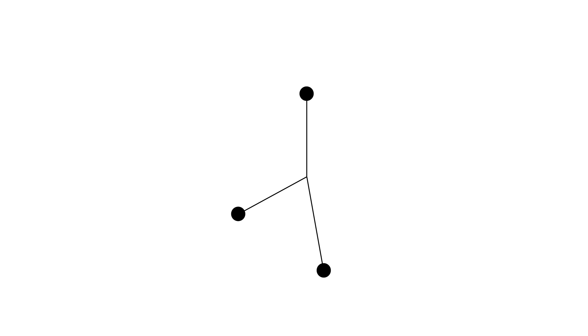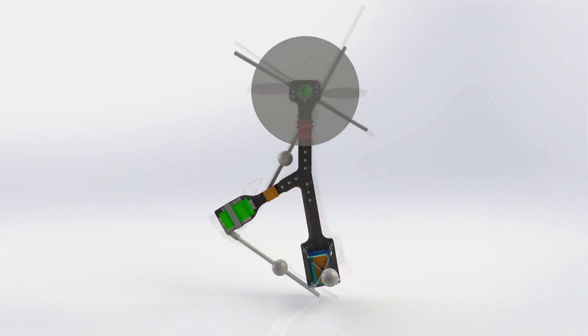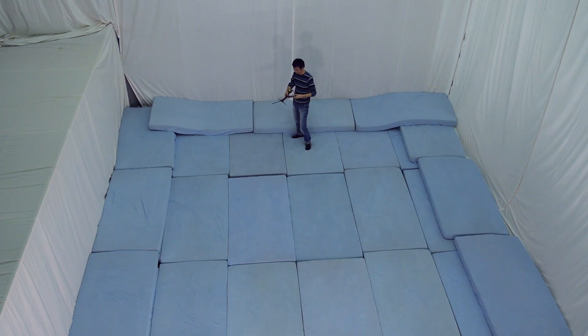The mechanical design is carefully chosen such that the system is robust to manufacturing imperfection, aerodynamic uncertainty, and system noise. The resulting vehicle can reject large disturbances. Here, the monospinner recovers after it is launched like a frisbee.